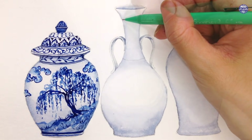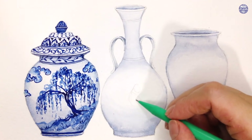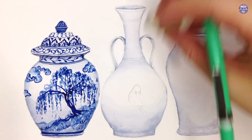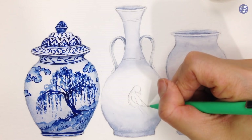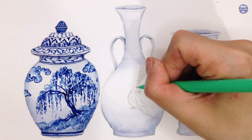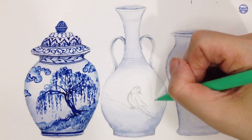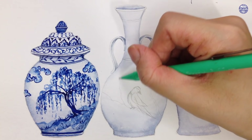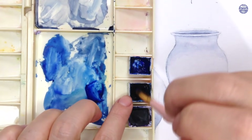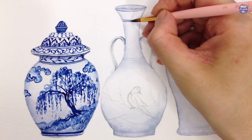Moving on to the second design, I'm going to start by sectioning out the vase first just like what I did with the previous one. For this one I want the vase to have a bird design, and as you guys know I am never comfortable with drawing the anatomy of animals, so I decided to draw this out with pencil first and also draw the main branch that the bird is going to be sitting on, so I have a bit of guidance when I go to paint it later. Once I have the basic composition I'm going to approach this the same way — painting the lines first in a very thick consistency of the blue mixture, then drawing out the patterns just like what I did with the previous vase.